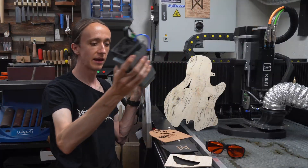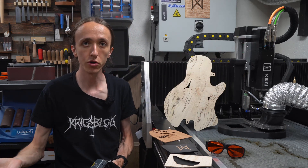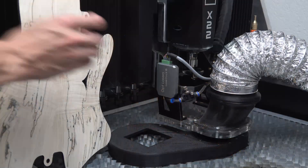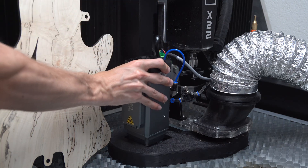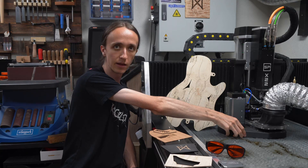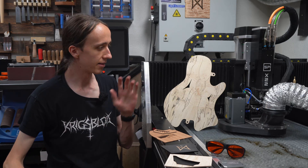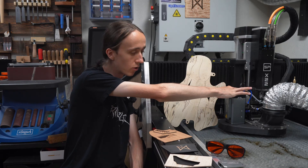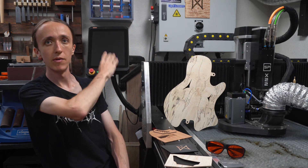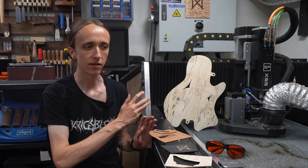It simply magnetically detaches from my CNC. I can cover it up, use my CNC as I normally would, and then if I want to laser something, I take off the cover, attach the laser — I built a little dust shoe attachment here — and boom, I have a laser cutter. It is as simple as that. Everything is already hooked up: air for the air assist, all the power is hooked up, and it makes use of the same master controller I use for the CNC functionality. This really simple quick changeover means that this truly is a two-in-one machine now.